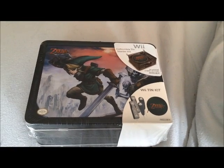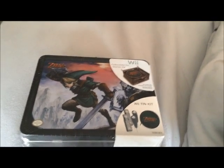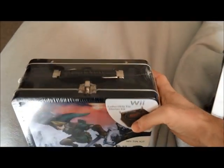What's up gamers and welcome to my Legend of Zelda collectible tin starter kit opening. As you can see it is a lunchbox. The artwork on it is pretty darn good and it's got some goodies inside that I'm going to show you.